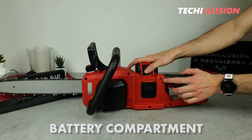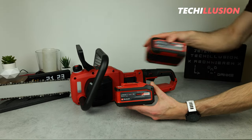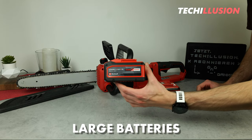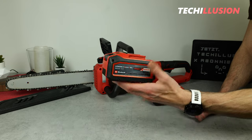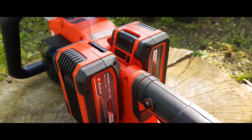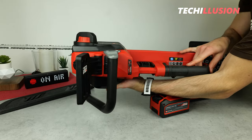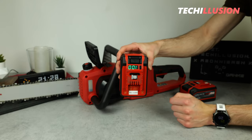Just in front of the handle we find the battery compartments. As a 36 volt device, it always requires two 18 volt batteries from Einhell. To get maximum performance, it's advisable to use large batteries — personally I recommend the power exchange batteries with multi-ampere hours, as these are the most powerful from Einhell. The two 18 volt batteries are inserted from the top, locking securely into the battery compartment, and you can read the battery level directly on the battery itself.